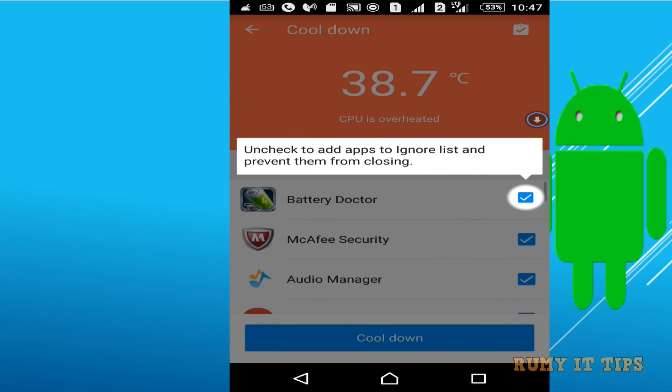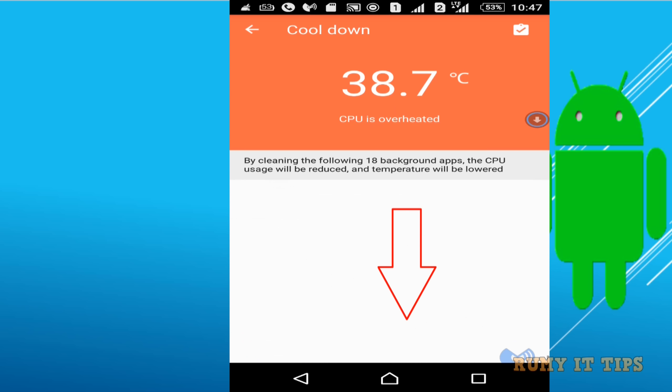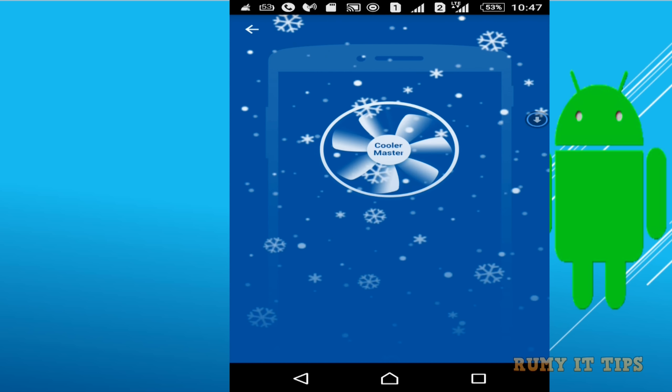After scanning, uncheck options like Battery Doctor — you need to ignore it because Battery Doctor uses a feature to save your battery. Then tap on 'Cool Down.' It will now cool down your CPU.